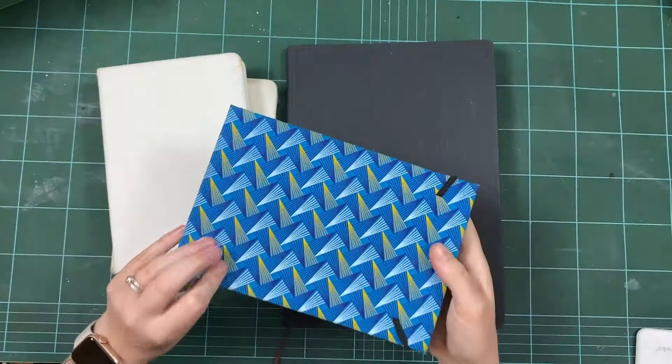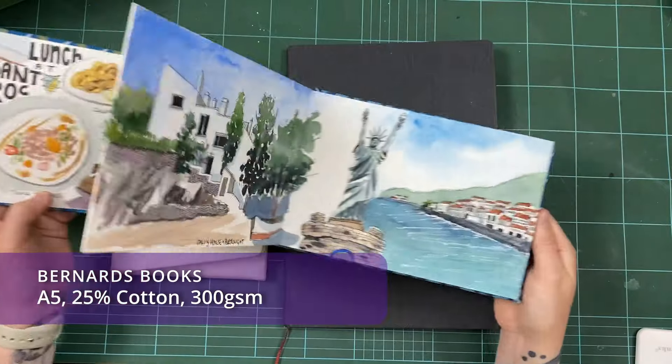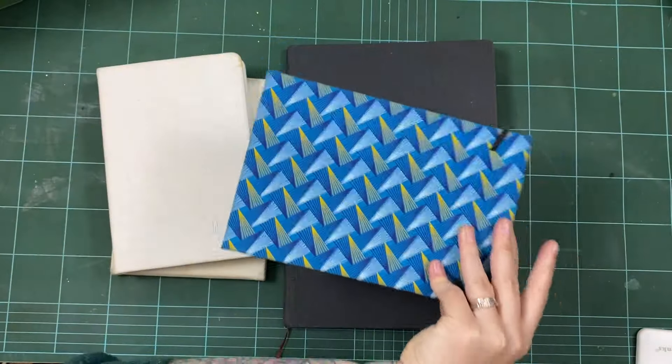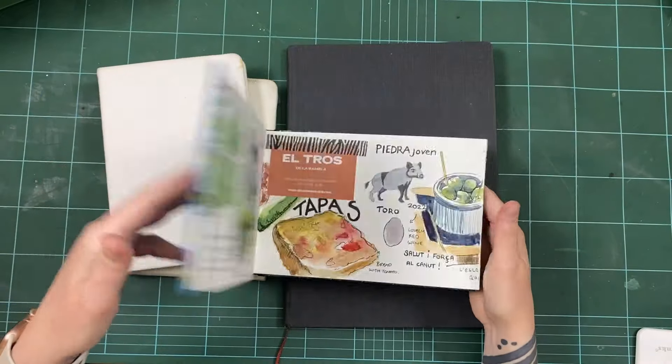A special shout out to my friend Bernard, who handmade me this accordion book for my trip to Spain. It's a beautiful book — this was actually his 100th book, so it's a very special one. If you're in South Africa, check out Bernard's books because he can make you whatever sketchbook you would like.